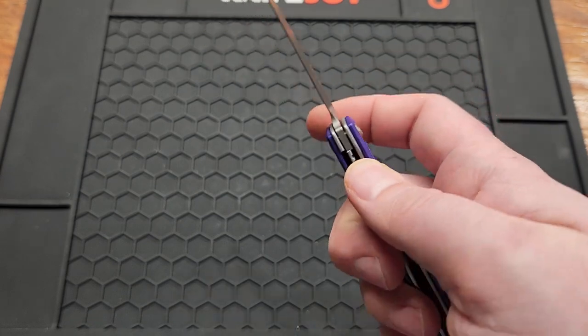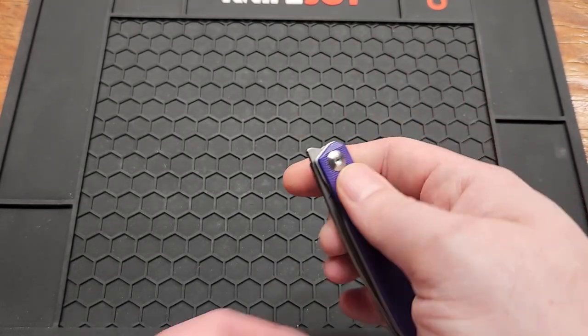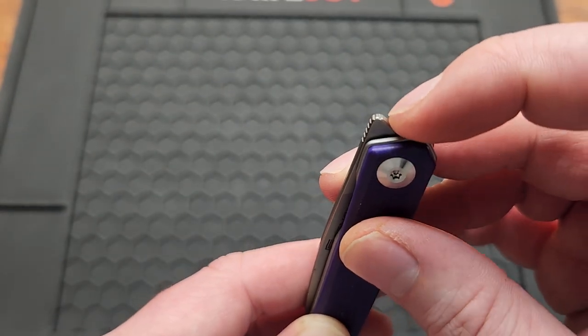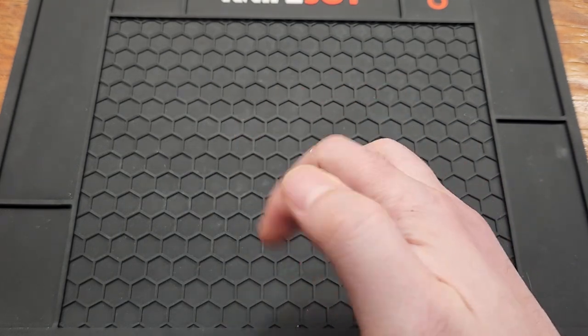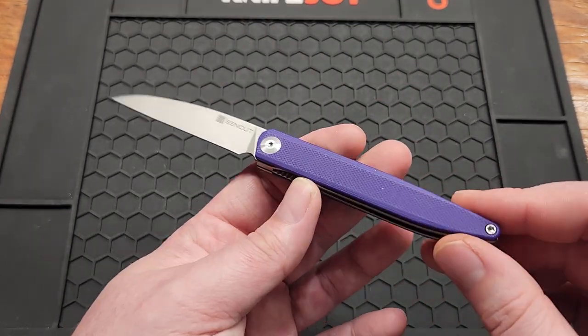The liner lock access isn't the best in the world but it's not bad — I'm not struggling to close it. It's a front flipper only. They did add enough of a jump up and over so you can open it that way or with your thumb. You can do all the little tricks — pretty easy to front flip.